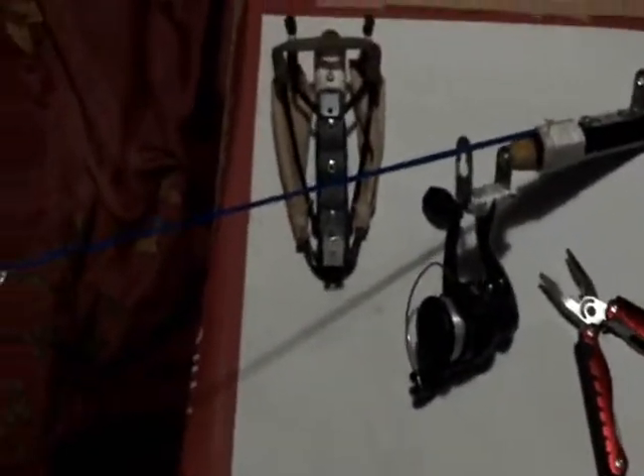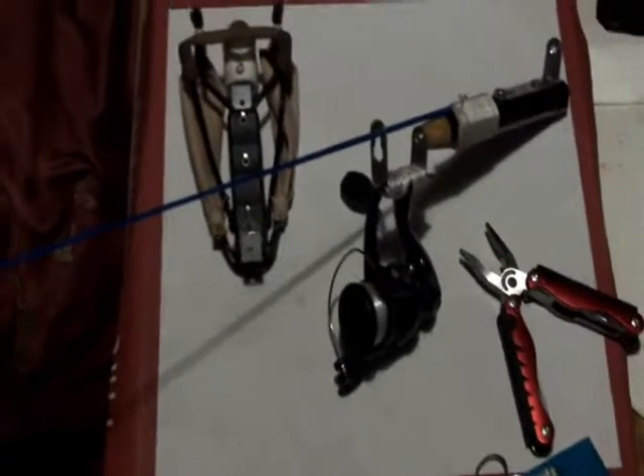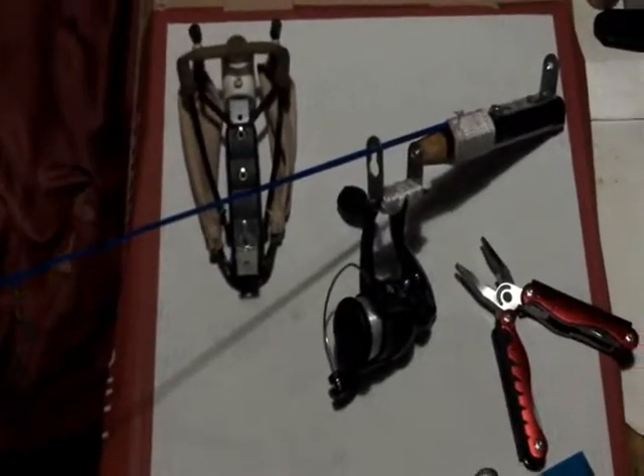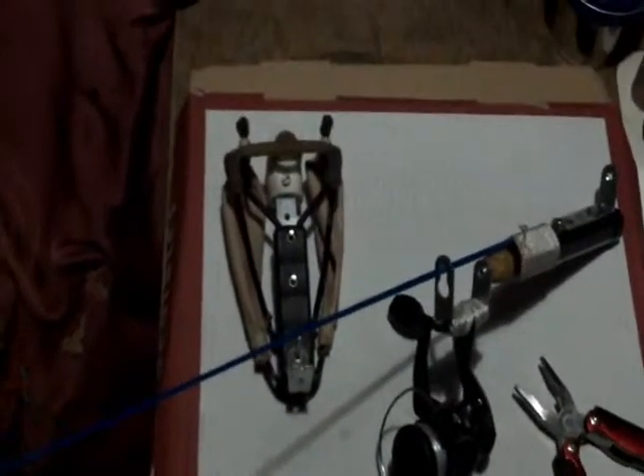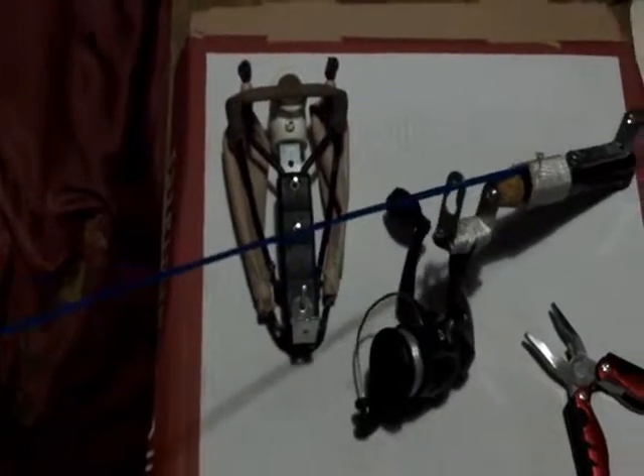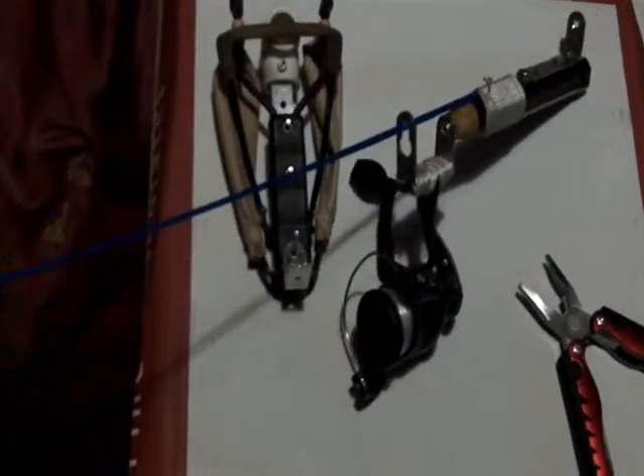Hello, this video I'm making for David from RealBigMonkey1 channel. This is the concept I was telling you about: a sling bow, fishing sling bow, and a fishing rod.